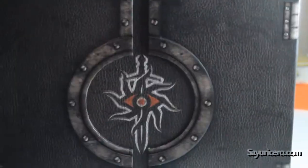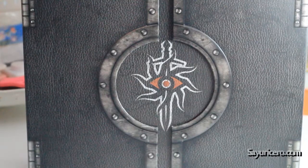So this is how the game book looks. This is the cover of the box, that's the side, that's the back, that's the other side.